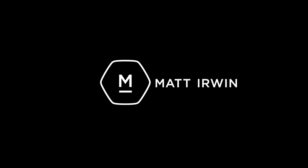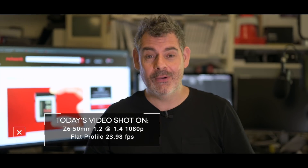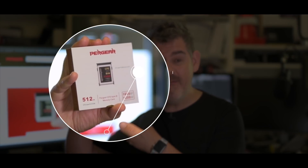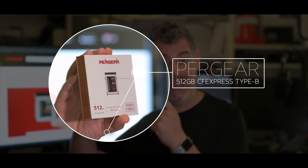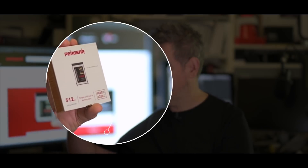G'day everybody, how are you going today? It is so very good to see you. I do hope you're super well. Today we're going to be talking about this — the Pergear 512 gigabyte CFexpress Type B card.